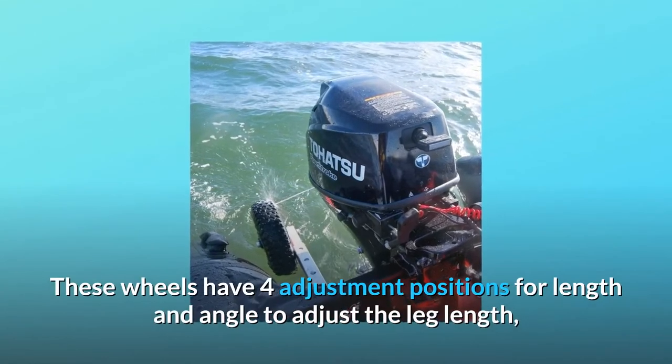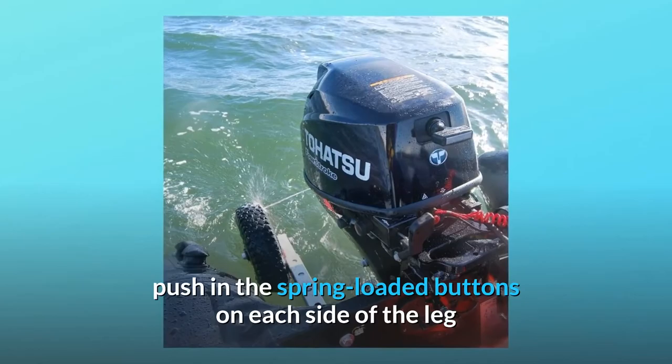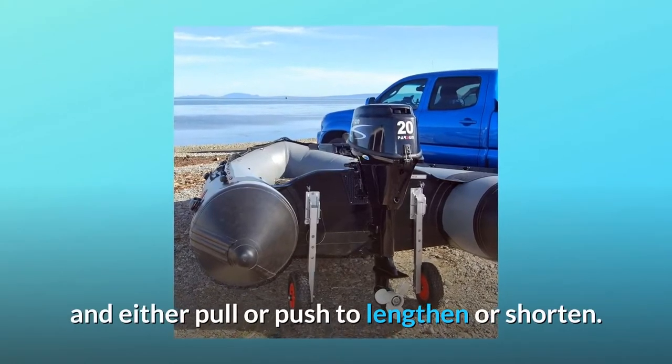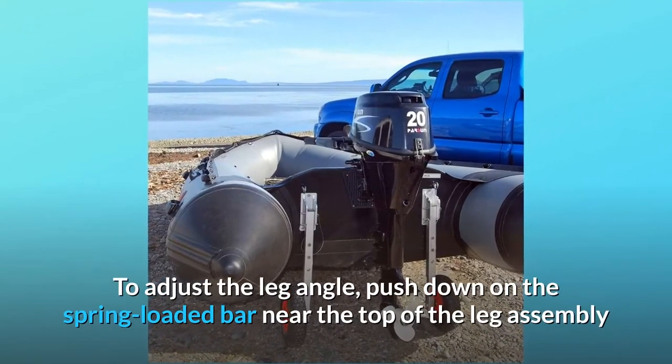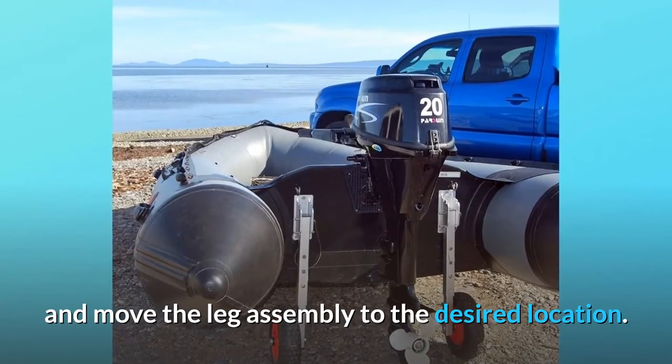These wheels have four adjustment positions for length and angle. To adjust the leg length, push in the spring-loaded buttons on each side of the leg and either pull or push to lengthen or shorten. To adjust the leg angle, push down on the spring-loaded bar near the top of the leg assembly and move it to the desired location.